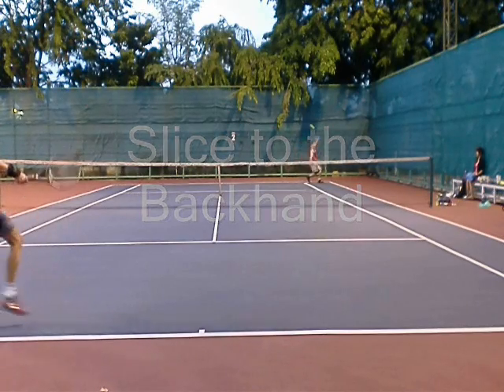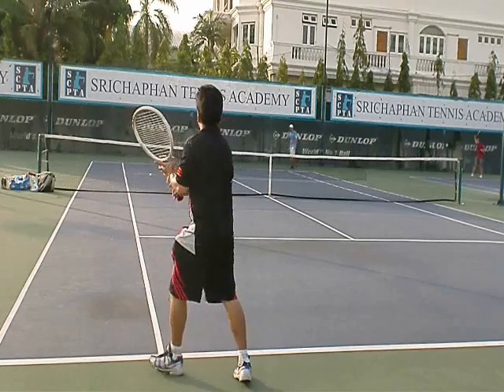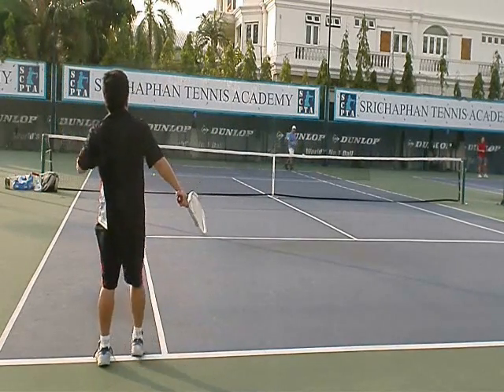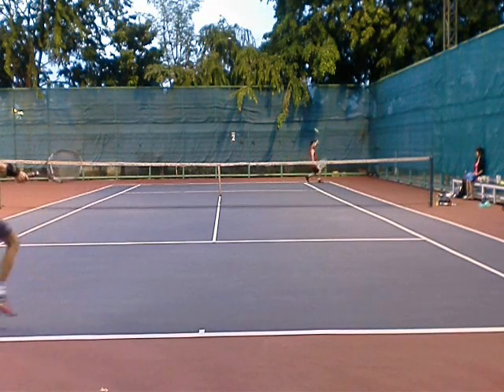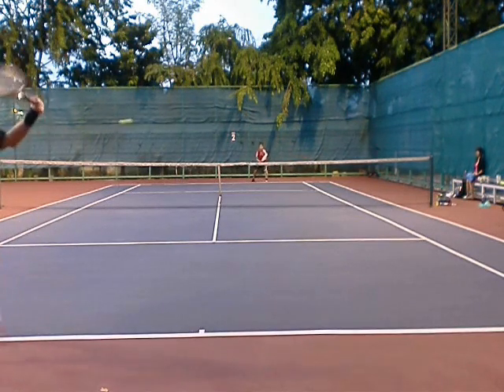So I give him a slice to his backhand — a decent shot, keep him deep. This is the first neutralizing shot you need to have, because you have to be able to return a high slice, a high kick to your backhand. Most people have this shot.